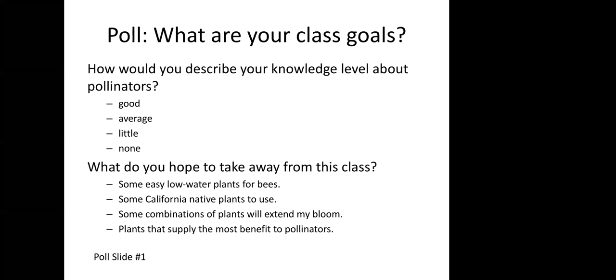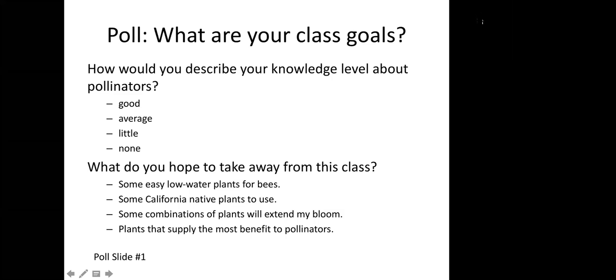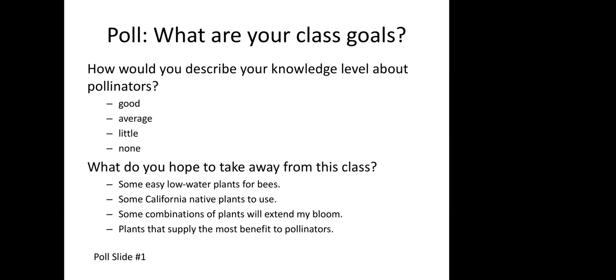Looks like we're seeing some voting happening. The poll popped up. So you can see how people are voting. It looks like most people rated themselves good or average — that's really good. And people are really hoping to take away some California native plants to use, plants that benefit pollinators, a combination of plants that extend bloom, and easy low-water plants for bees.